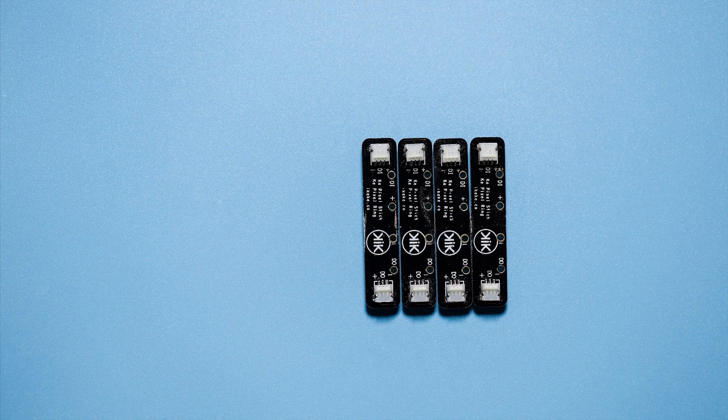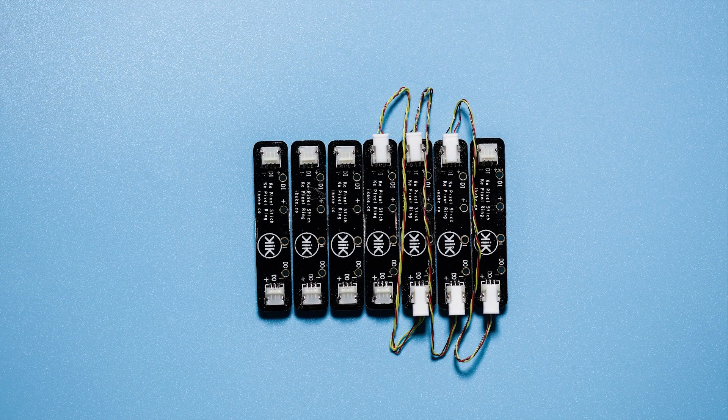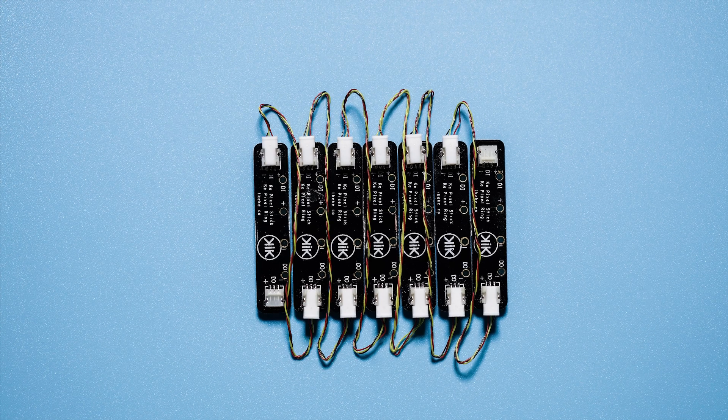By using KikiPad modules, you can create amazing projects more easily and quickly. Just plug and play. It is so easy.